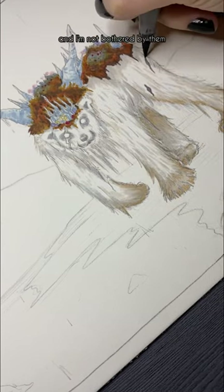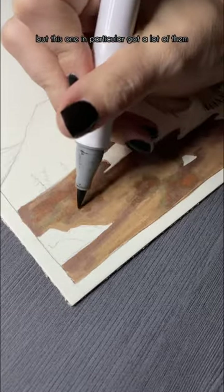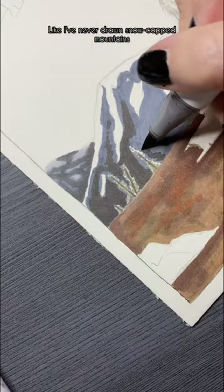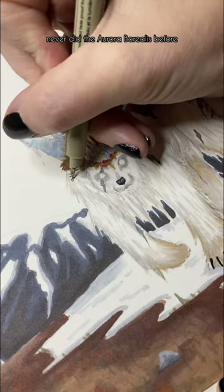Don't get me wrong, I'm pretty accustomed to getting those and I'm not bothered by them, but this one in particular got a lot of them. There's a lot in this drawing that I've never done before — like, I've never drawn snow-capped mountains, never drawn a bear, never did the aurora borealis before.